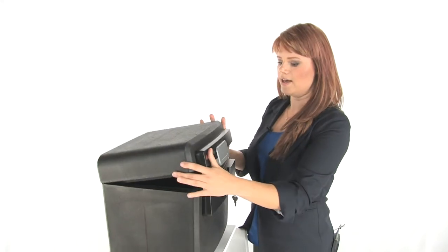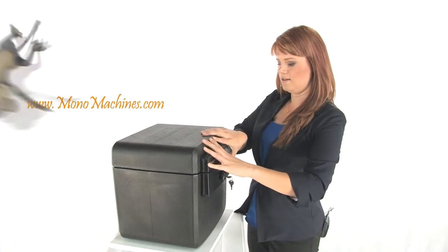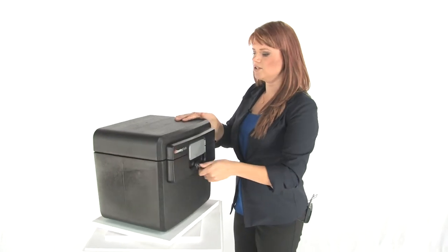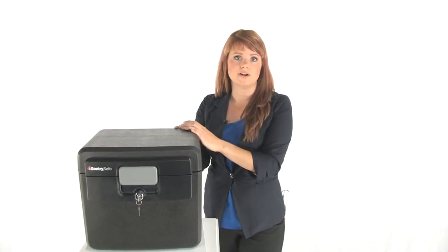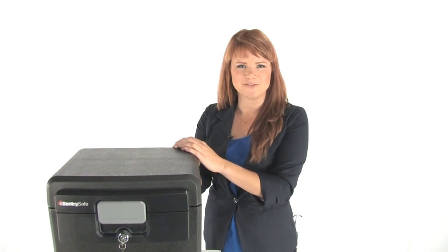Close this back up. This is UL classified for half an hour fire protection. It's ETL verified waterproof for submersion, also ETL verified half an hour for CDs and DVDs. That makes it great for whenever you want to add protection to your very valuable files. Thanks for watching, I'm Holly with Mono Machines.